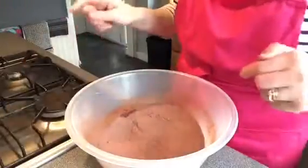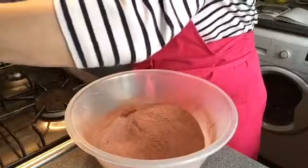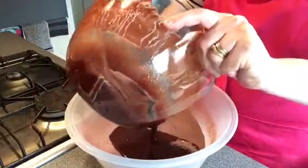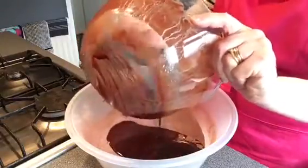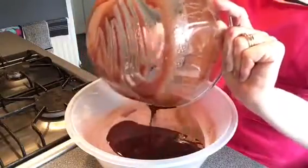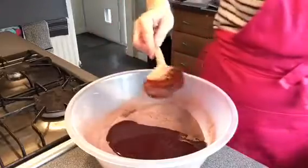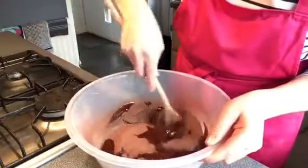Pour in the melted chocolate and butter mix and stir until it's all combined.